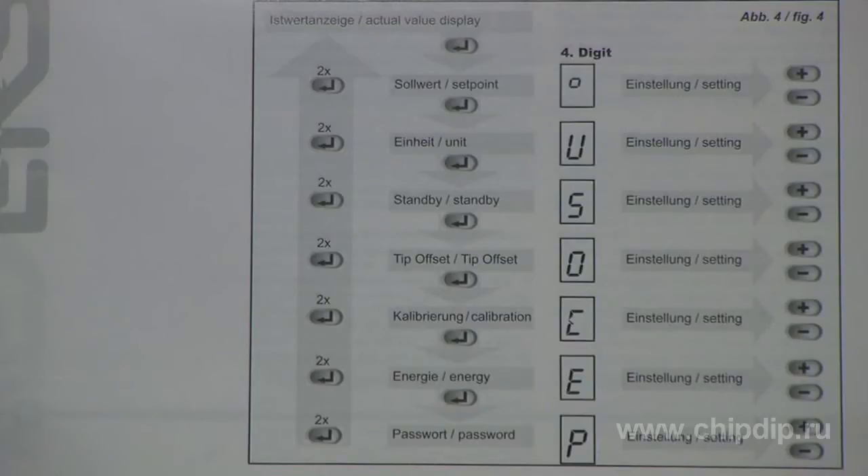The control unit has the following specific features: choice of the Celsius or Fahrenheit scale for temperature display, the possibility to choose a standby mode, and setting change protection with the help of a three-digit password.